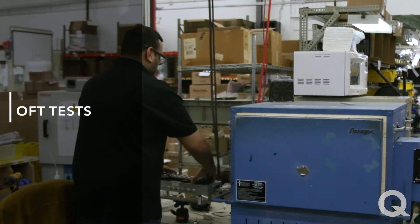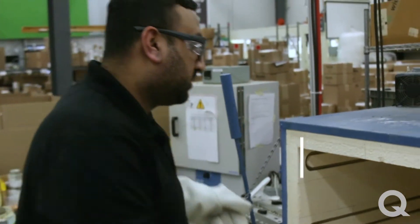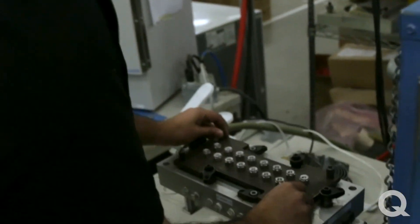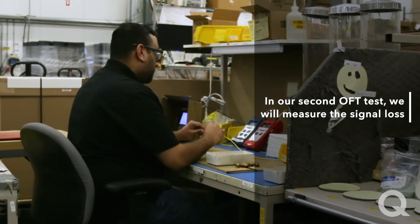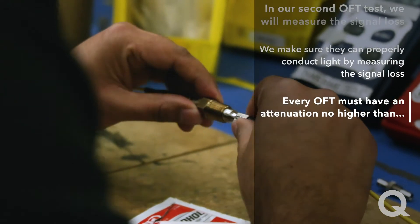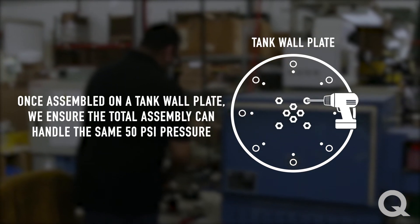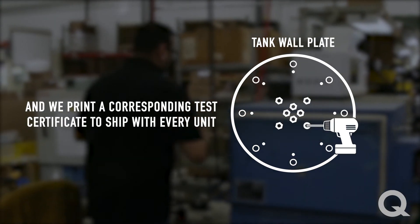Here we see the OFT test. We make optical feed-throughs. To test optical feed-throughs, we first make sure they can handle enough pressure. Right after we have them out of the oven, we wait for an hour and then put them on a pressure bench. We test them to 50 psi. If they can handle 50 psi, they go to the other test setup where we measure signal loss, making sure they properly conduct light. Every optical feed-through must have attenuation no higher than 0.79 dB. Once OFTs pass both tests, we assemble them on the tank wall plate. Once assembled, we make sure the total assembly can handle the same 50 psi pressure, and we print corresponding test certificates to ship with every unit.